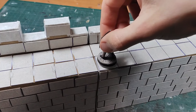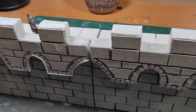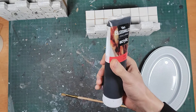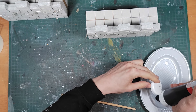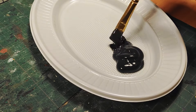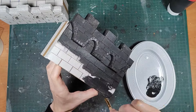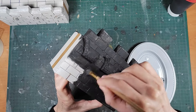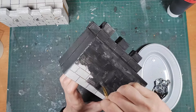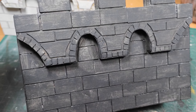Now take a moment before painting to appreciate all your hard work. I base coat everything using a cheap black acrylic paint. Make sure to thin it enough and use a damp brush to make painting all the nooks and crannies easier. One layer is probably not enough so add a second layer once the first is dry to get good coverage.